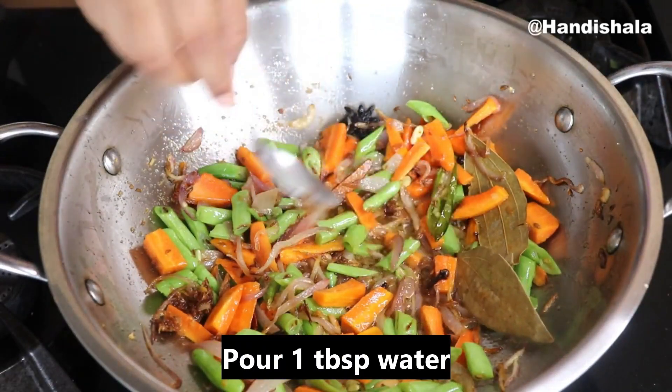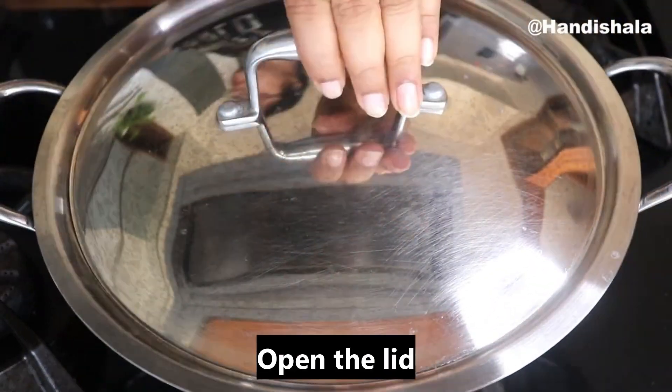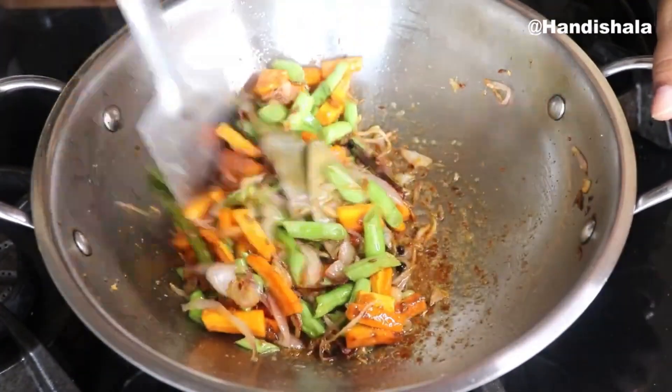We need 3-4 minutes to cook it. I will cook it on low flame. The next one, we will cook for 2-3 minutes and then make the lid open. We will cook the beans for almost 30% of our beans.